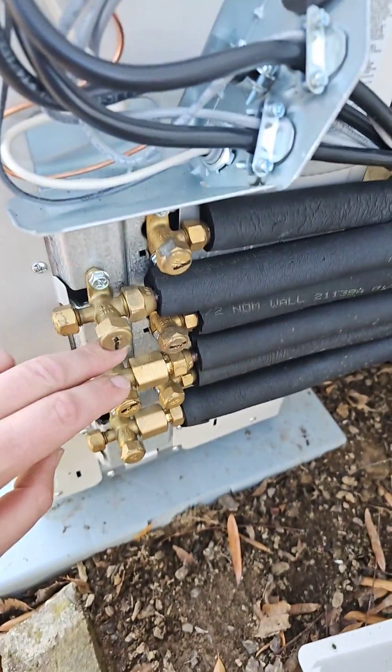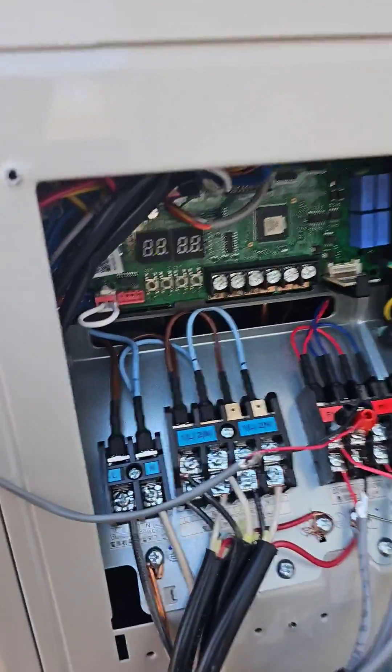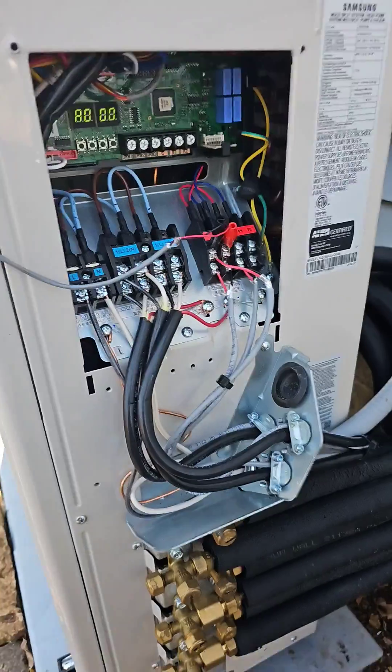If you've got more than one indoor unit — two or three — it's multi-zone. You would push K1, and that would enter you into pipe check operation. That's how you automatically address your indoor units.